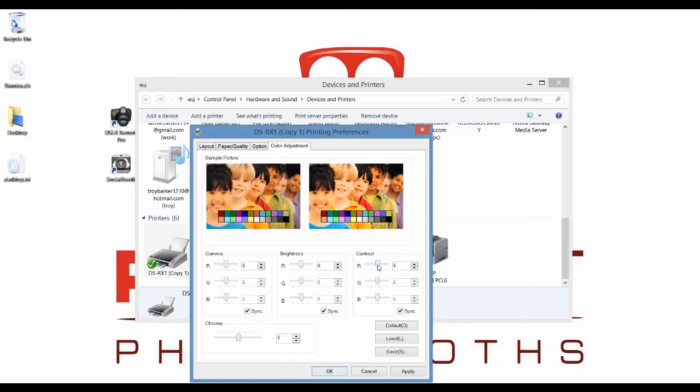Generally, people find that the prints are a little bit darker than they are on the screen. So changing your brightness and your contrast levels will make a big difference to that. You can change all of these settings all at the same time just by dragging one of these sliders — everything will change right across green and blue.